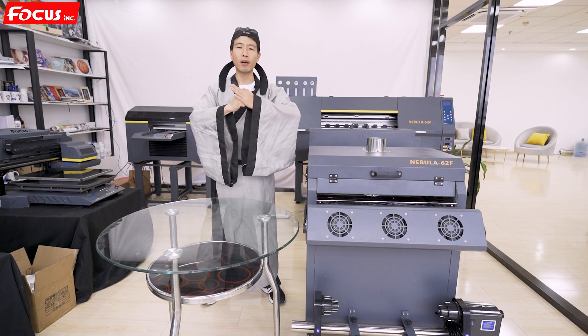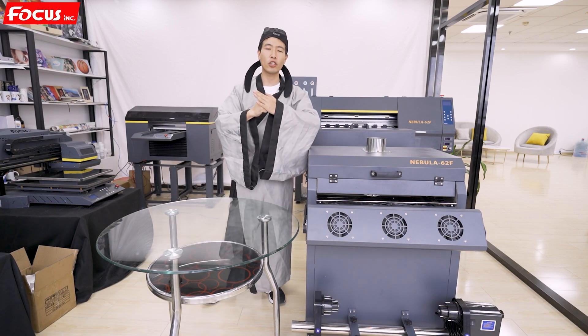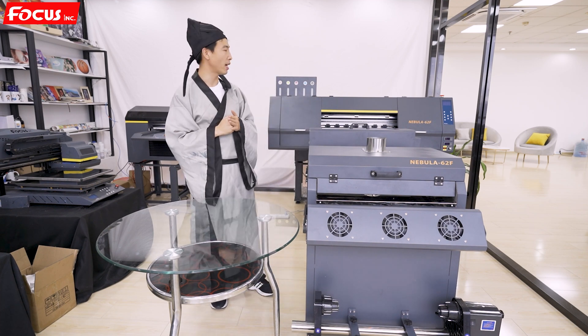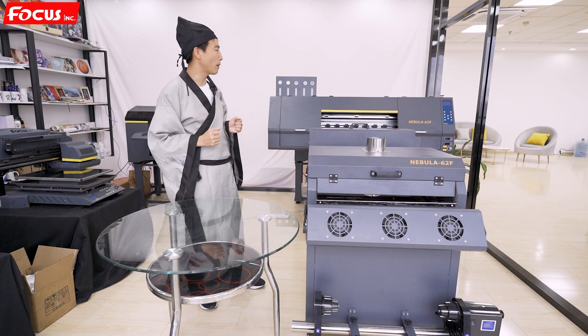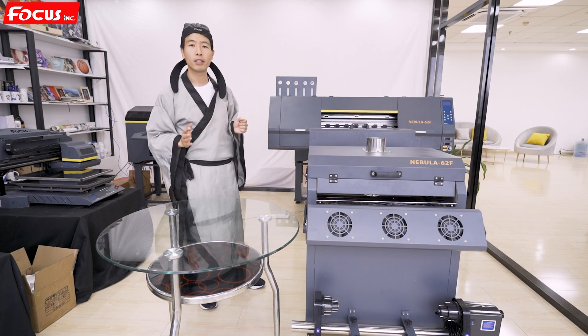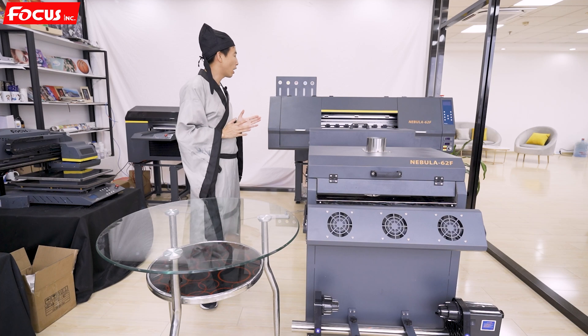Hi everybody, welcome back to Must Be Online tutorial video. Today Must Be introduces you a new DTF printer named Nebula 62F. This machine was produced by Focus company and is intended for industrial use.